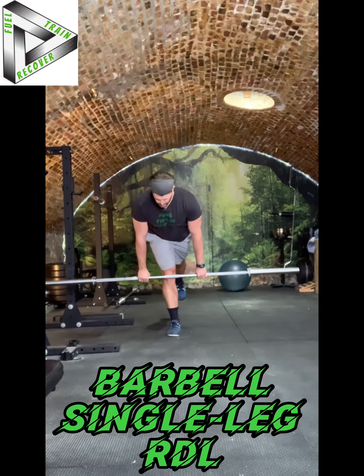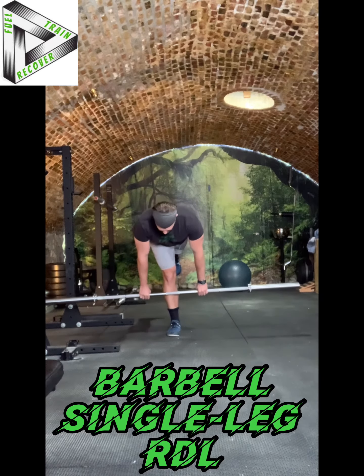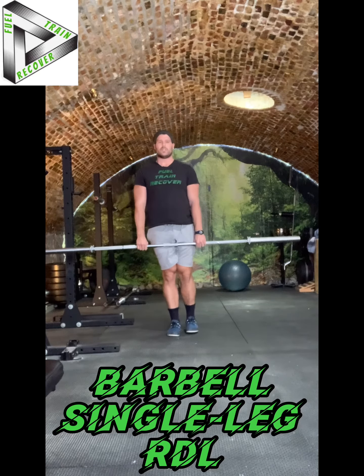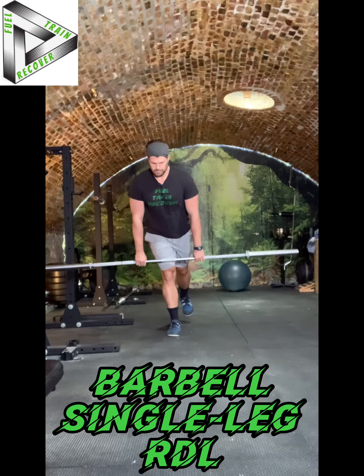You'll notice my shoulders are staying square, and I'm trying to keep that back leg up as high as I can. I don't want it hanging down here. Then through that stretch, I'm going to squeeze myself back up to that upright position.